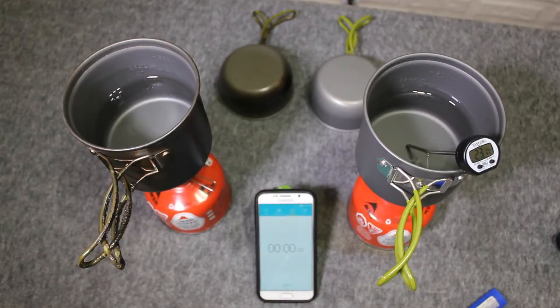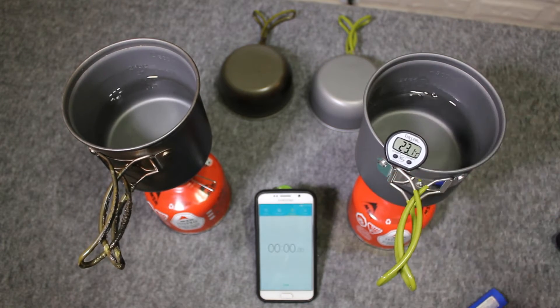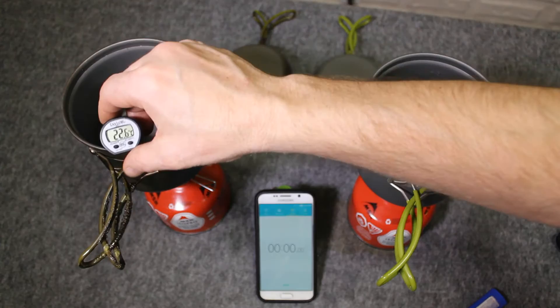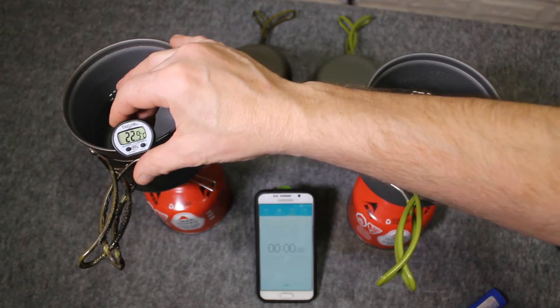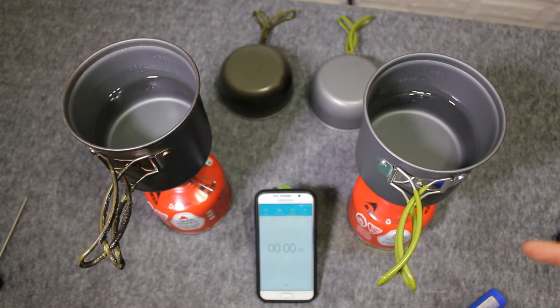Alright, welcome everybody. Thanks for tuning in. This is just a small demonstration. I'm going to pit the MSR Pocket Rocket on the left with the MSR Isoprofuel against the Chinese knockoff on the right, also using MSR Isoprofuel. I've got just under 20 ounces of water in each identical pot. As you can see, 23.1 degrees Celsius in the right one, and 23.1 in this pot. So they're identical temperatures, identical amounts. I'm going to fire up both stoves on high and we will see which one boils fastest.